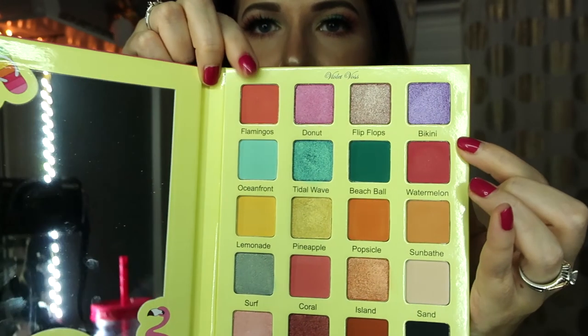Hey you guys, this is Editing Elizabeth here. I completely forgot to give you all my final thoughts on this palette, besides the fact that it is beautiful. For the most part, the mattes blended out pretty well. The shimmers applied very well — they definitely go on a lot better with a finger, so just keep that in mind if you're thinking about purchasing this palette. It is a gorgeous palette and the shades are super pigmented. Some of the lighter shades, like the Lemonade shade, definitely had to be built up quite a bit. But all in all, it blended out well, the shades seem to stay on pretty well, and I would definitely recommend this palette.